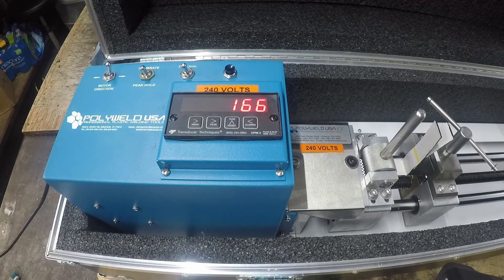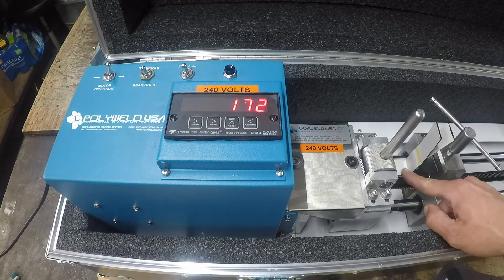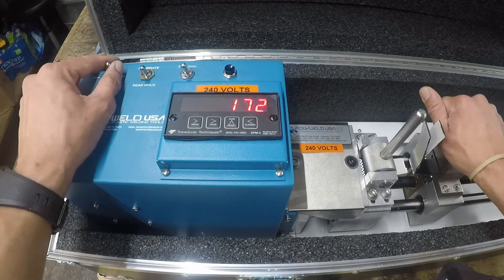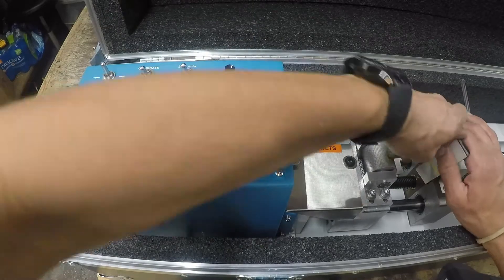We are well beyond 121 pounds, so this sample has passed. As you can see, it is starting to peel apart right there, and it broke right at the weld — and that's what you want to see. Thank you for watching this video.